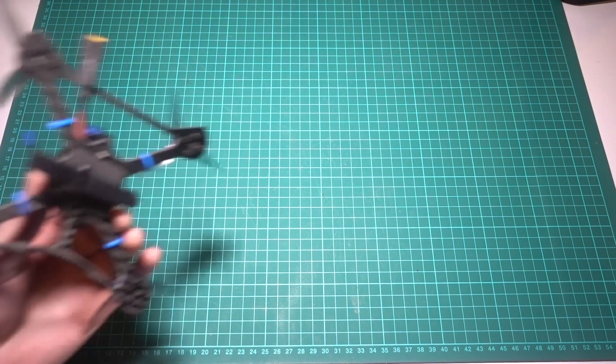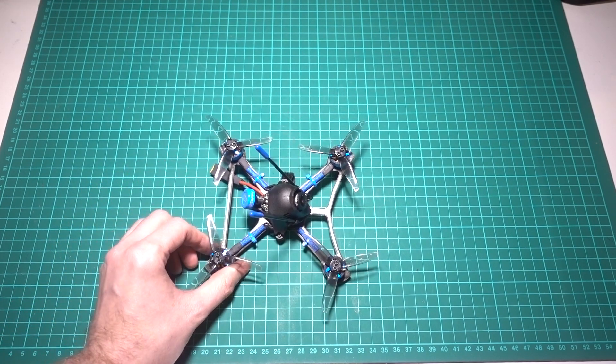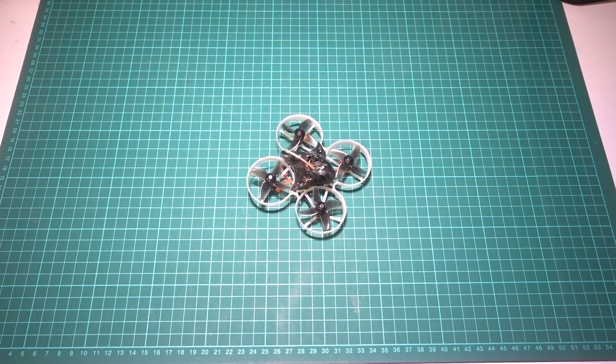Toothpick frames can be either freestyle or racing frames, but the one thing they have in common is being as light as possible so that they are inconspicuous to fly. The same goes for Tiny Whoop frames, which have prop protectors around them so that they can be flown safely indoors without damaging people or property.